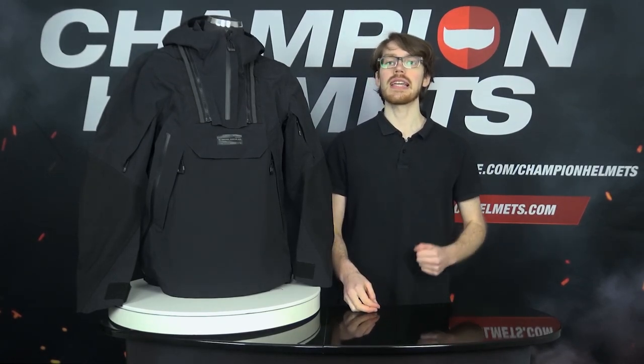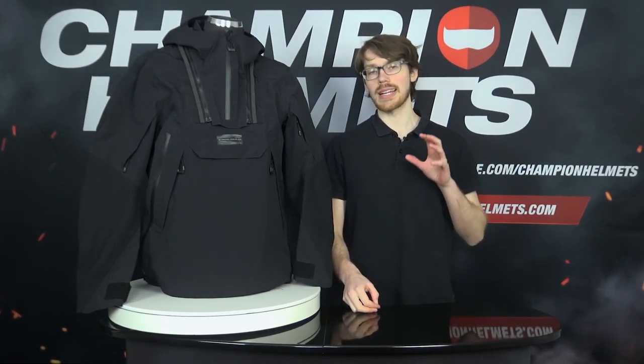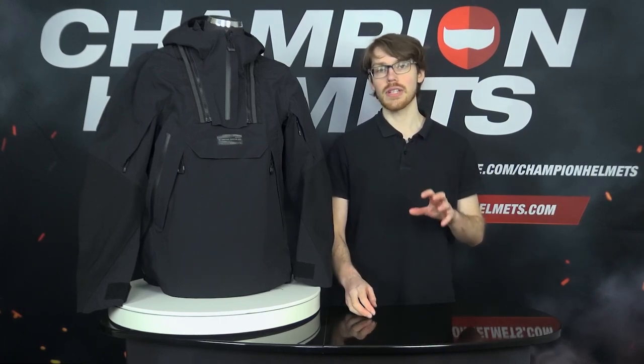Sebastian from Champion Helmets here. The Revit Blackwater Smok represents Revit bringing a new jacket option to the adventure riding segment. They've built off of their success with adventure riders with the Sand 3, though now we're getting a Sand 4, and are now bringing us more off-road dual sport focused options.